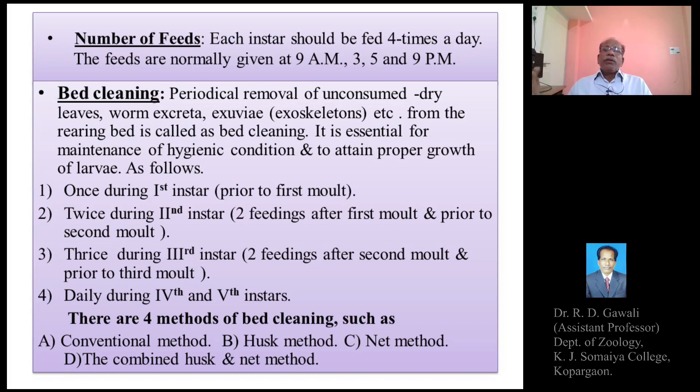In the flora rearing method, the mulberry leaves can be fed to the silkworm larvae either in a chopped condition or directly as entire mulberry leaves harvested from the mulberry garden. Whole leaves of the mulberry plant can also be fed. In the shoot rearing method, silkworm larvae are fed directly onto the mulberry branches harvested from the field, either in a flora rearing or shoot rearing method.